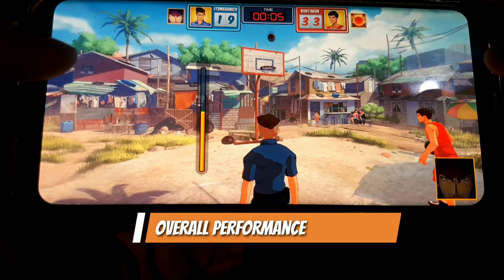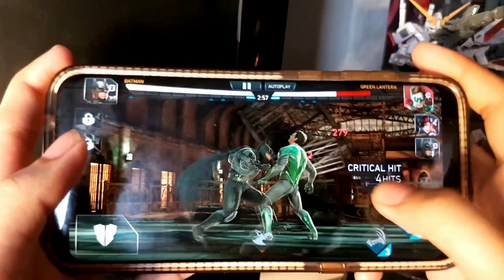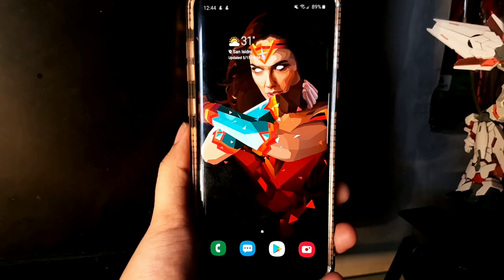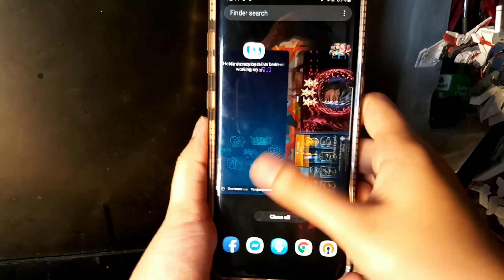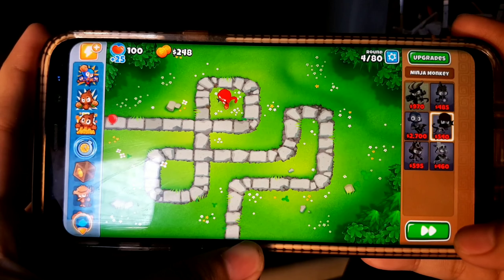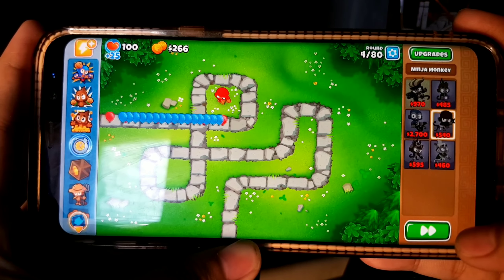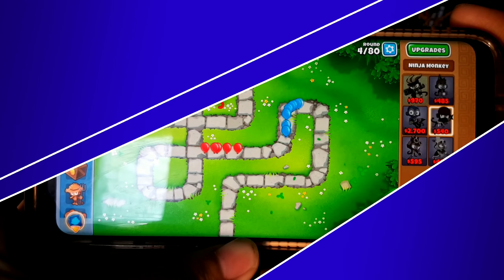The performance of the S8 Plus is buttery smooth. I have the 6GB RAM variant with 128GB storage, powered by the Snapdragon 835 chipset — it's hard to notice any lag. I can play high-graphic games without issues. If you don't have the 6GB model, the 4GB variant is still a beast.